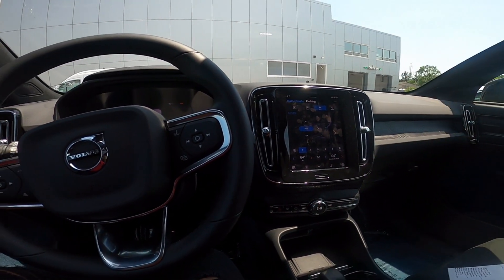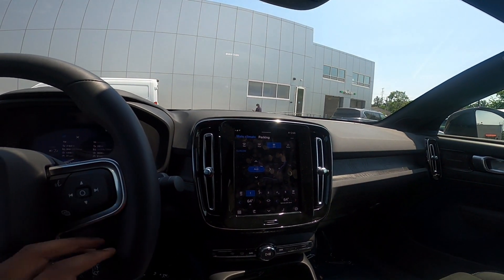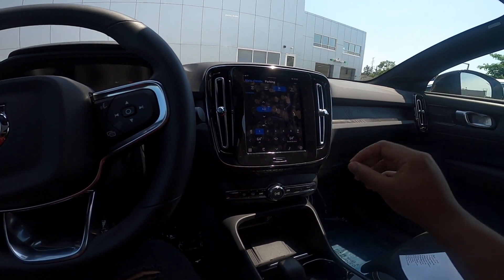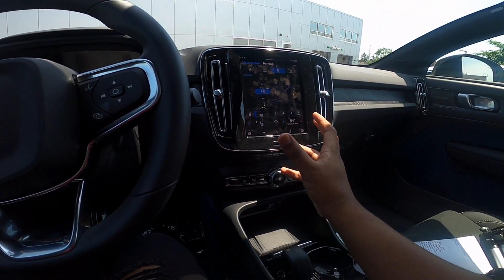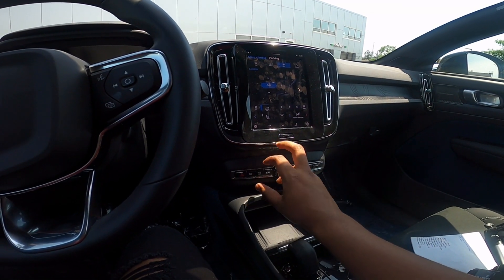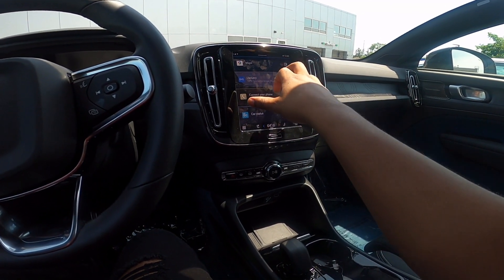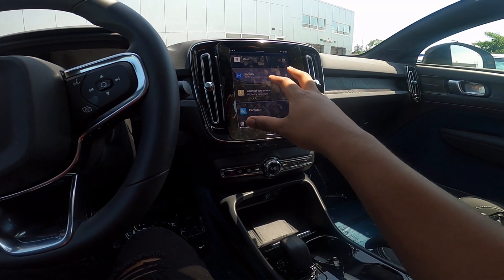The center screen is the real party trick of the C40 Recharge. You can see you have your touchscreen connectivity. This is how you control your heated seats and heated steering wheel. This is your home button right here, and it's got your maps, phone charging connection, and other features.